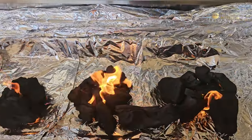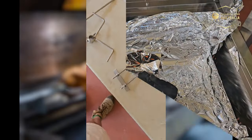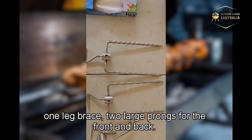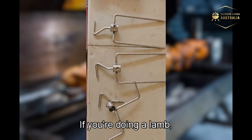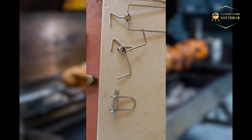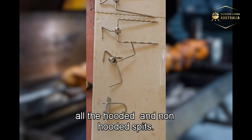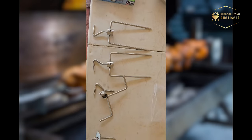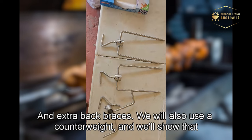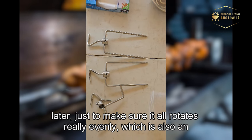Here are the accessories we need for the whole pig: the spine brace, one leg brace, two large prongs for the front and back. If you're doing a lamb you might want an extra back brace and leg brace. These come with all hooded and non-hooded spits, but you can buy extras. We'll also use a counterweight later to ensure it all rotates evenly — that's an optional extra.